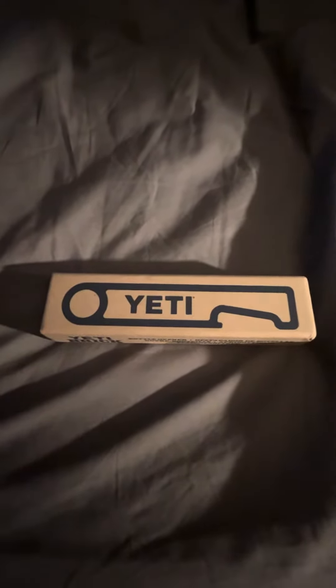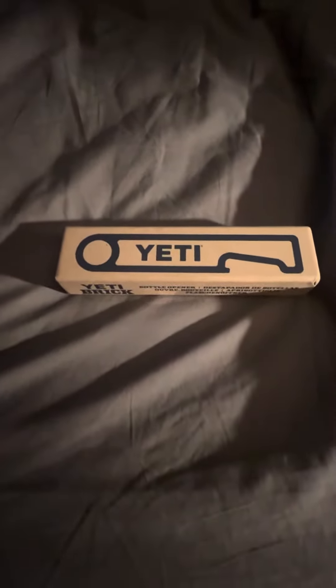Hey guys, what's up? Yeti Harlic here. Just gonna do a quick little one-minute video on my Yeti Brick.